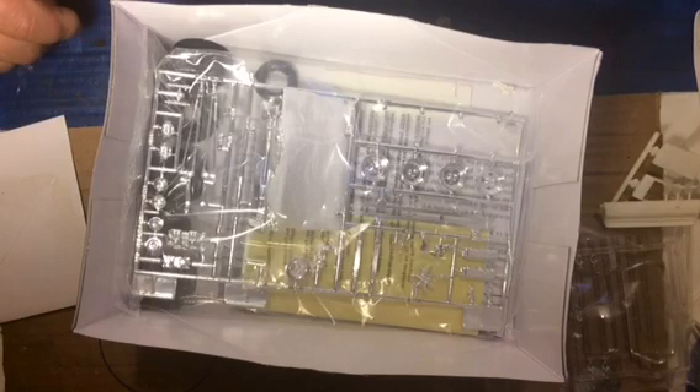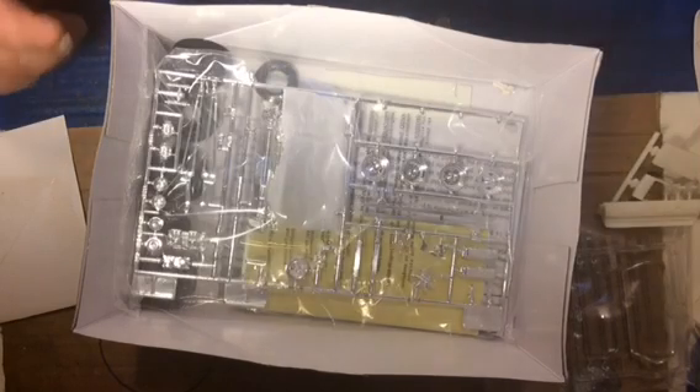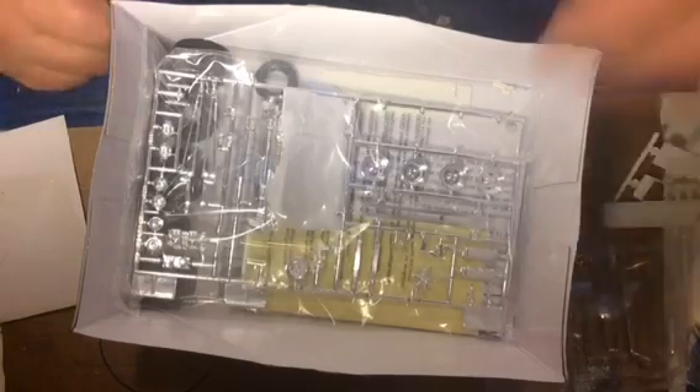I've been told this is actually a reissue — I didn't know that AMT made this kit as a Pro Street originally.